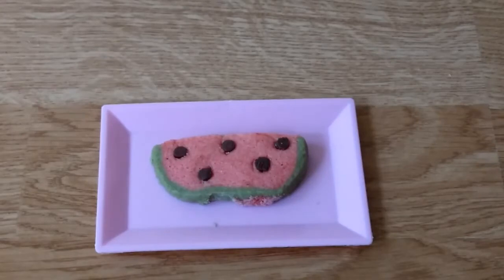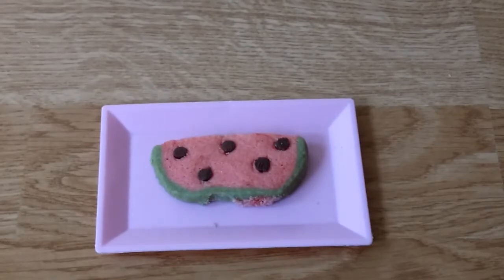So my camera stopped working after I filmed that part — after the hour of chilling, after I rolled the red part and the green part. So basically what happened is after 30 minutes, I sliced them up into cute little watermelon shapes. I stuck chocolate chips in them and then I baked them at 350 degrees Fahrenheit for 9 to 11 minutes. So that's basically it.